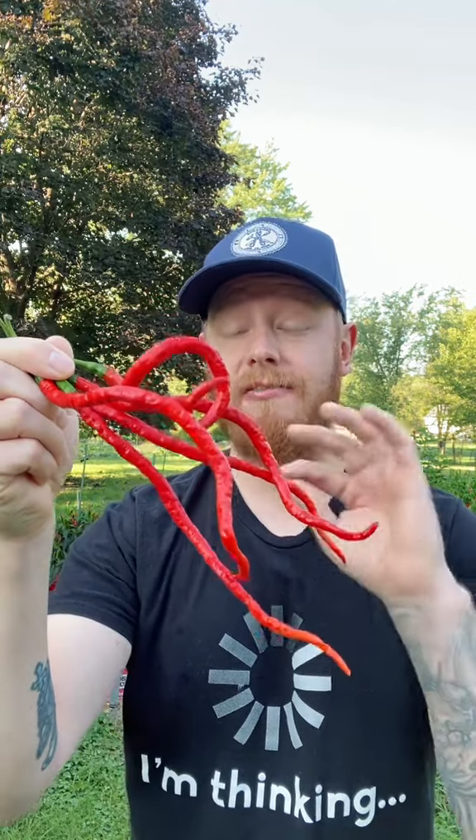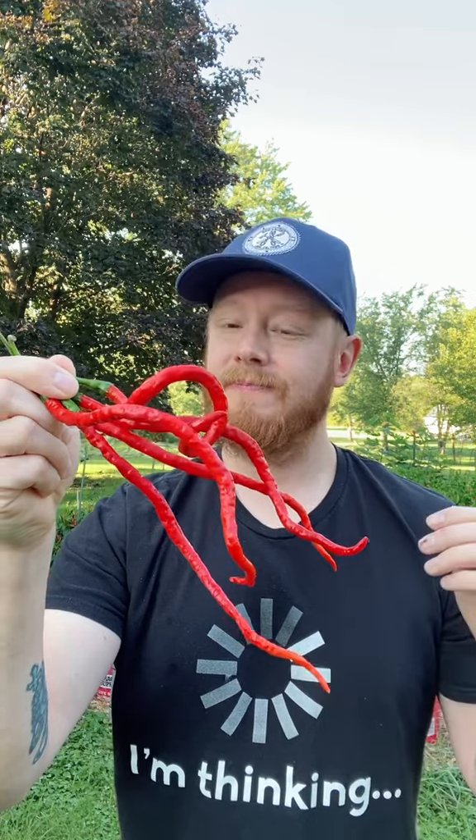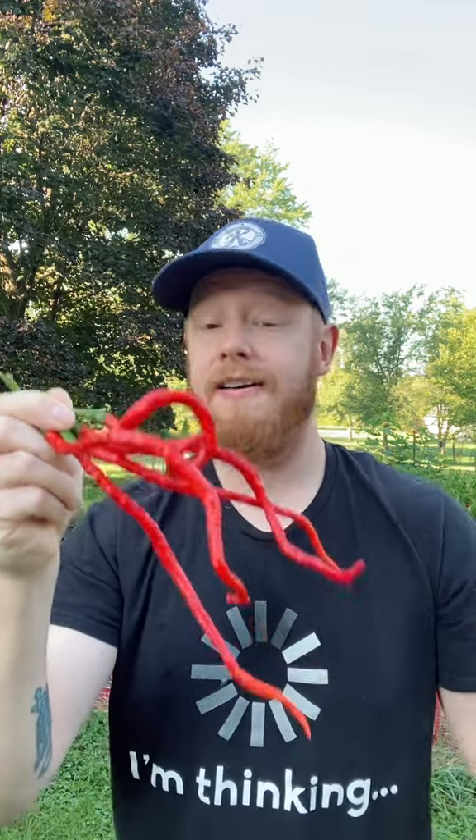I've been eating hot peppers for a very long time, so I'm really good at judging the heat scale. I honestly think that these are a lot hotter than what Google is saying. I want to say on the low end, these got to be at least 50,000, but that's mine — I do starve the plants of water, so who knows?